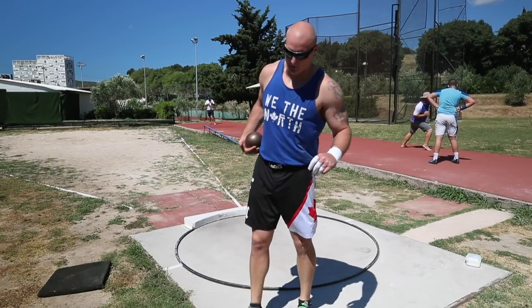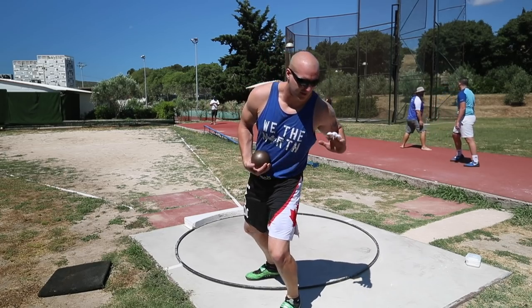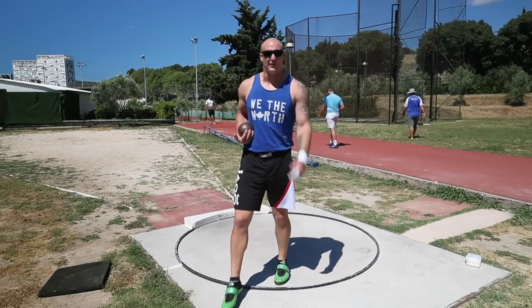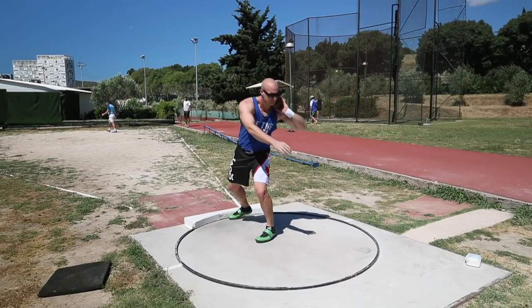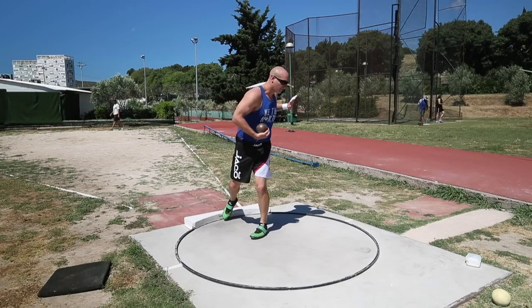I'm gonna start things off by trying to feel a couple of stand throws. Just want to feel like my chest over my leg and start to get my hips through. See how it feels, hope the wrist feels back.